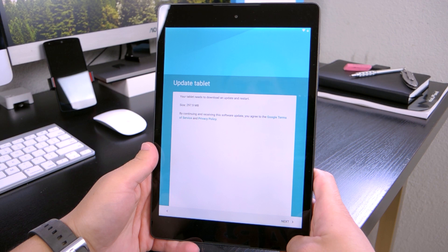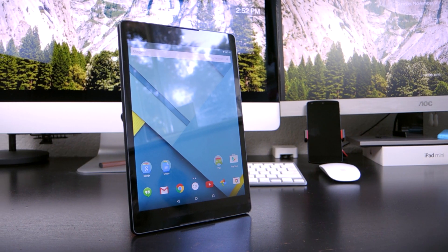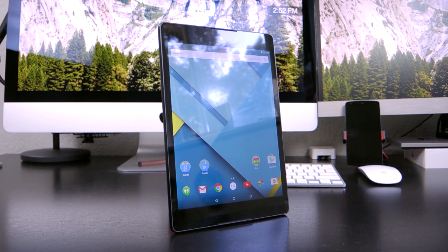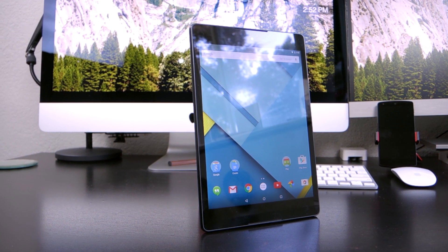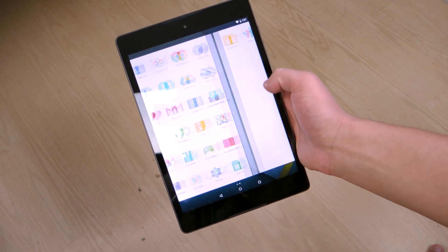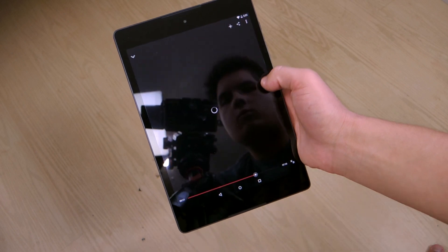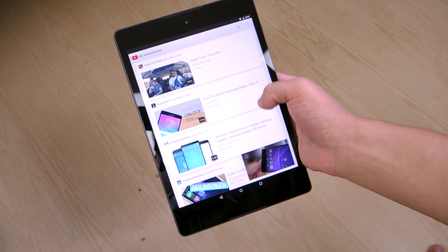Turning it on, you're immediately greeted with a system update, which takes a while, but after installing it you are treated with Android Lollipop, which honestly just looks so much better than previous versions, and there's a lot to love here — I'm excited to see it on a tablet. On first impressions, and again I really haven't used it all that much, the screen seems pretty decent. It's not as good as I was kind of hoping it would be, but it seems okay, and the performance is good as well, but I'll definitely have to use it more, and of course I'll cover all of these things in my full review.